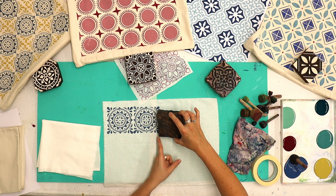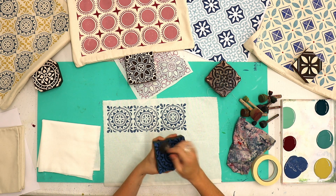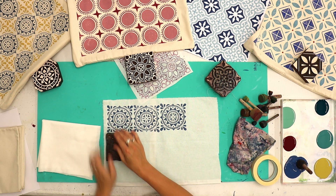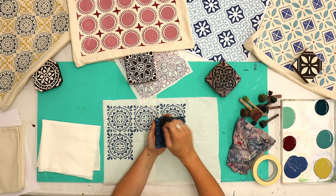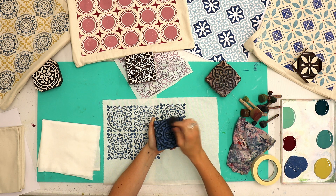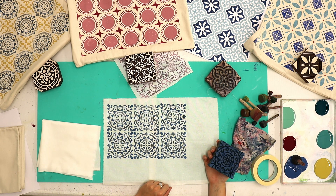Put the left hand corner down next to your previous print and then line it up. I actually did that one a little bit high, not quite straight. For the next row, touch the top left hand corner down and then look over the top to make sure you're lining it up. You can very quickly get a lovely repeat print — this one is very easy because you're just placing the next print right next to the first one.